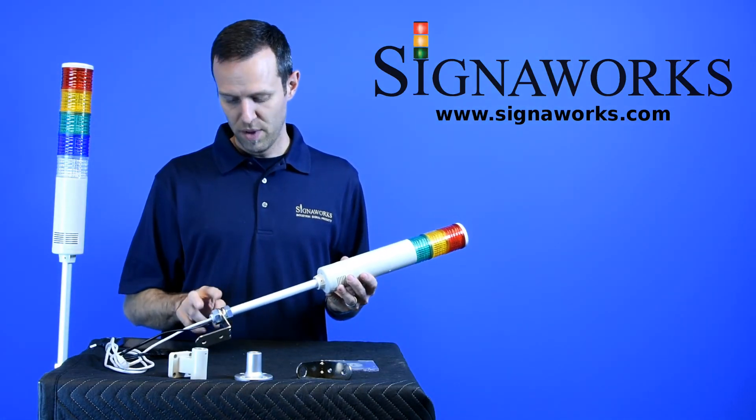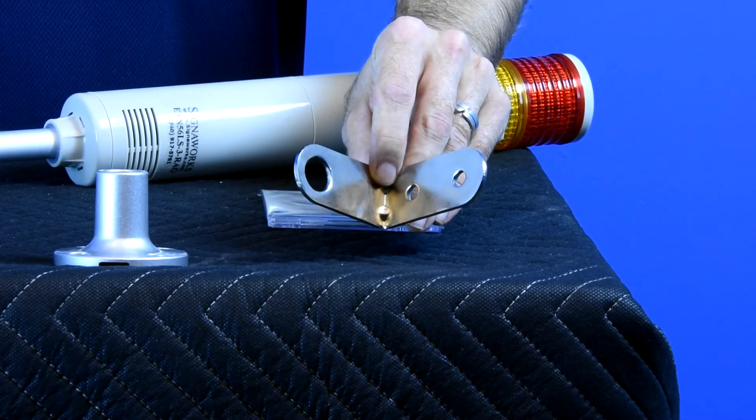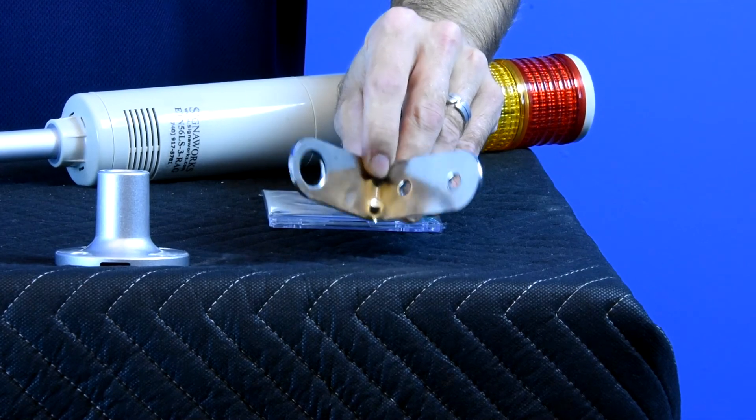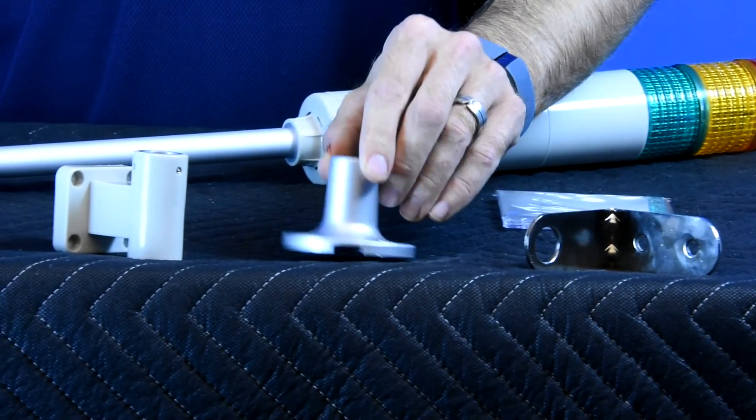The light comes with a threaded pole with nuts and washers. By default, it comes with the NT500 right angle bracket. It is also available with the NT550 flange mount base or the NT560 wall mount unit.